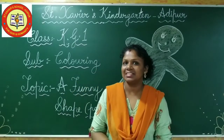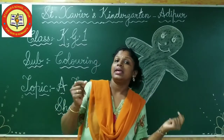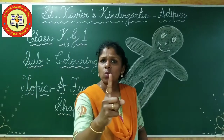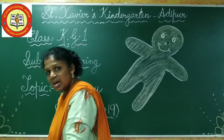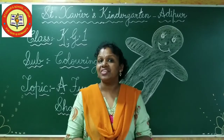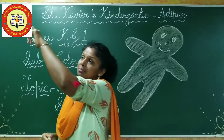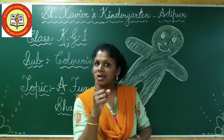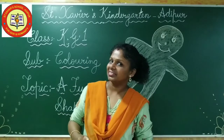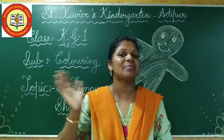So before we enter our class, let's sing a small rhyme. Are you all ready? Yes! Hickory dickory dock, the mouse ran up the clock, the clock struck one, the mouse ran down, hickory dickory dock. Can you sing once again? Yes, ready — hickory dickory dock, the mouse ran up the clock, the clock struck one, the mouse ran down, hickory dickory dock. Yes! So children, see you in the next class. Bye bye! Bless you.